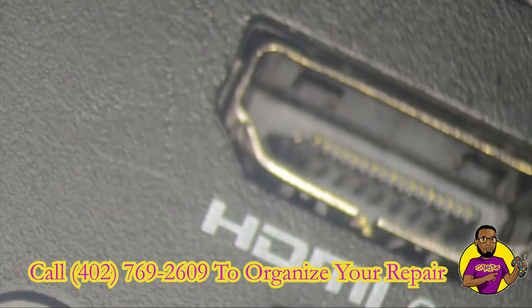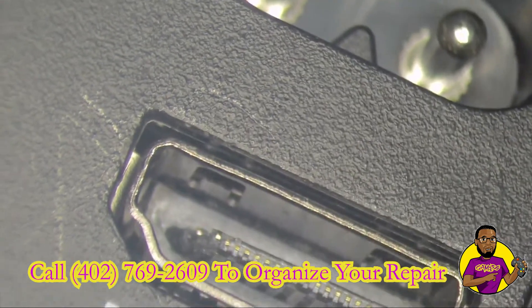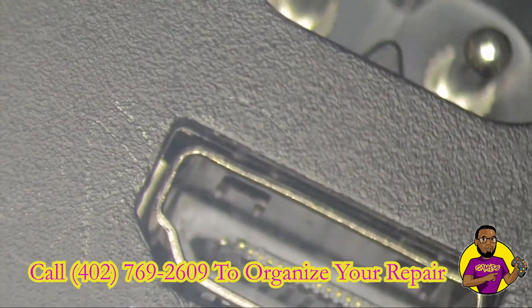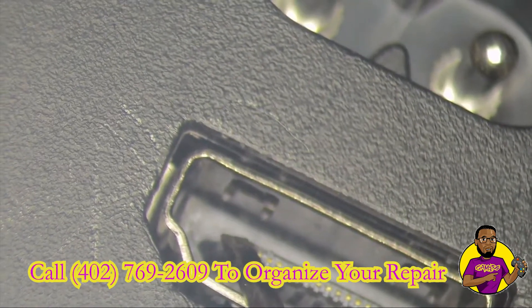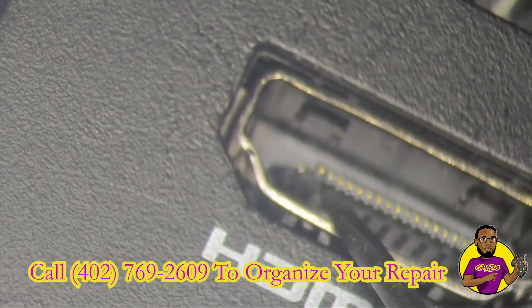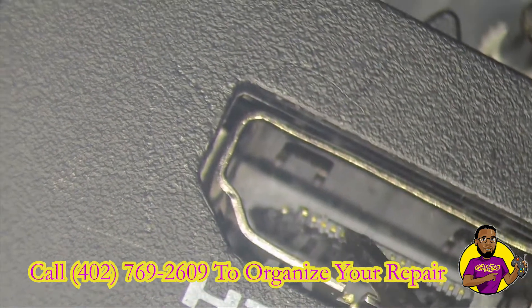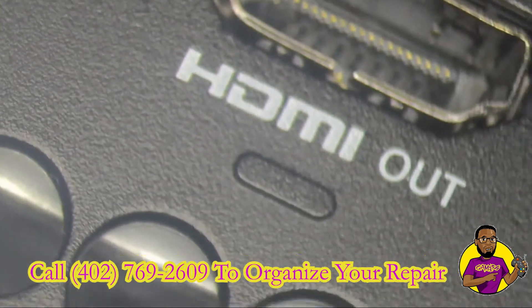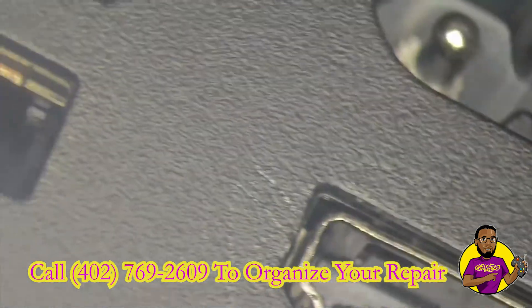As you can see, we have the HDMI port, and you can definitely tell if you look on the left hand side that this pin over here is broken off the middle plastic piece. You can really see that very clearly. So this is the HDMI port and we're going to have to go ahead and replace it.